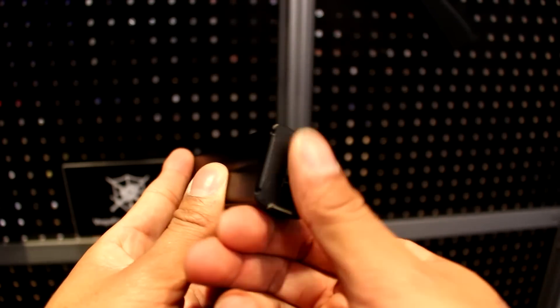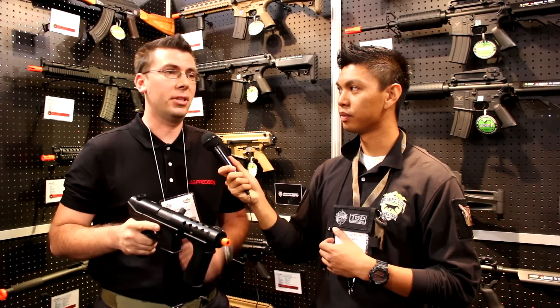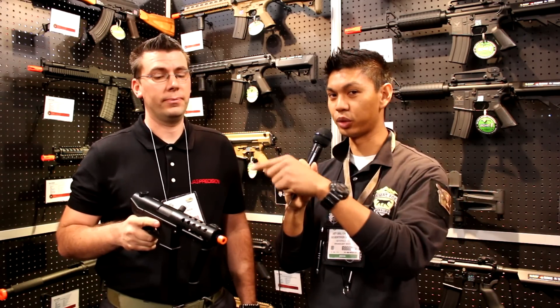Looking forward to this hitting the market. This is going to be out when? Shooting for this summer or springtime, and it'll be around $160 to $170. CQB enthusiasts, this is your gun.